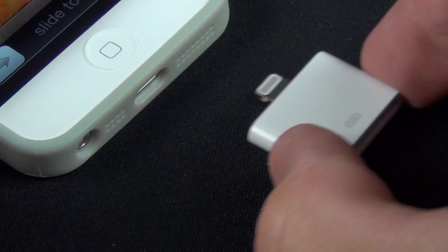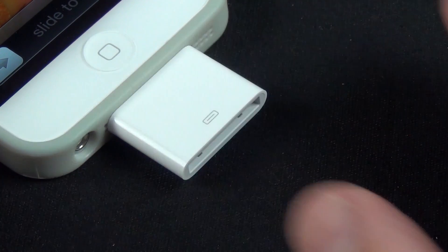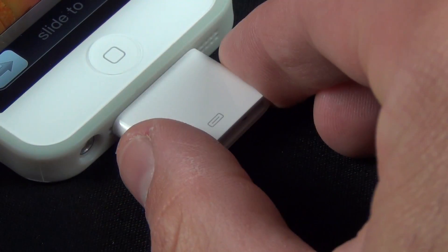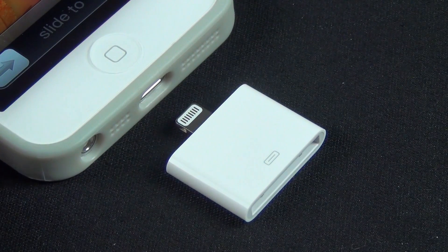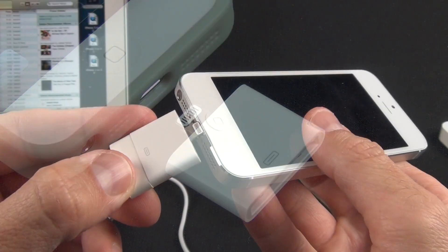It's important to point out, however, that the single-piece adapter will not work with most cases. So you may want to invest the extra $10 to get the version with an extension cable, which will resemble the functionality of the standard lightning USB cable.